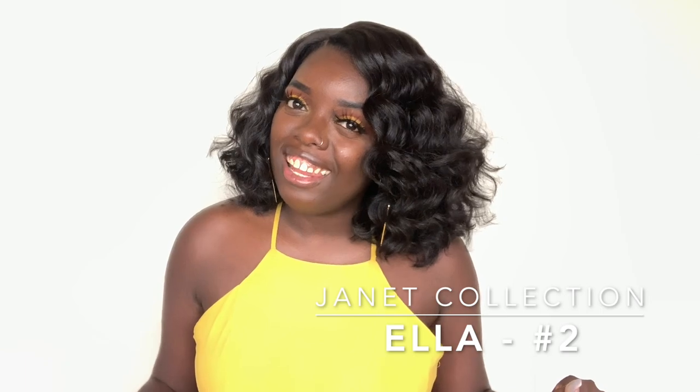Hey YouTube fam, it's your girl Gladys, aka 'Is That Your Hair,' and welcome back to my channel. Today I'm reviewing a wig by the Janet Collection and her name is Ella. Some of you may be familiar with Ella because she is supposed to be the little sister of two other units from the Janet Collection called Juliana and Gabriella. I haven't tried those units yet, although I really want to, but Ella was the first one I picked up, so I wanted to tell you all about her.